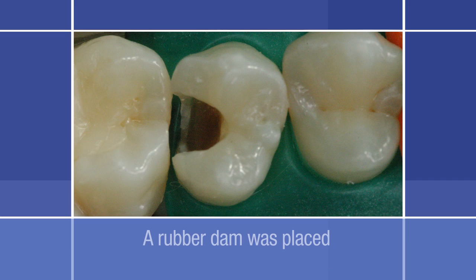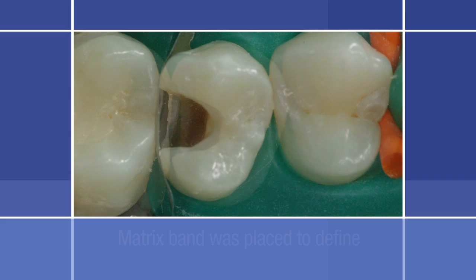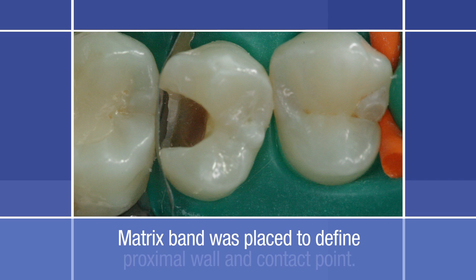Next, a rubber dam was placed for cavity isolation, which is recommended for composite filling placement. A sectional matrix band was placed to define the proximal wall and the contact point.